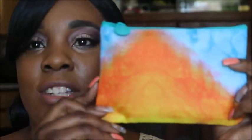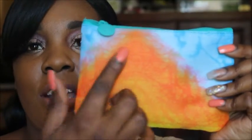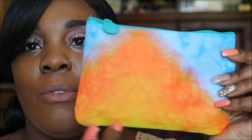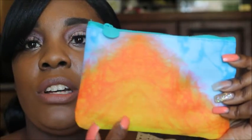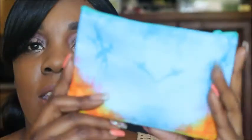And this is the bag, which is so cute because it's like watercolor type stuff. So it has like this orange kind of ombre with blue, orange and yellow, kind of like a light green at the bottom. And then the back is just blue. So it's really cute.